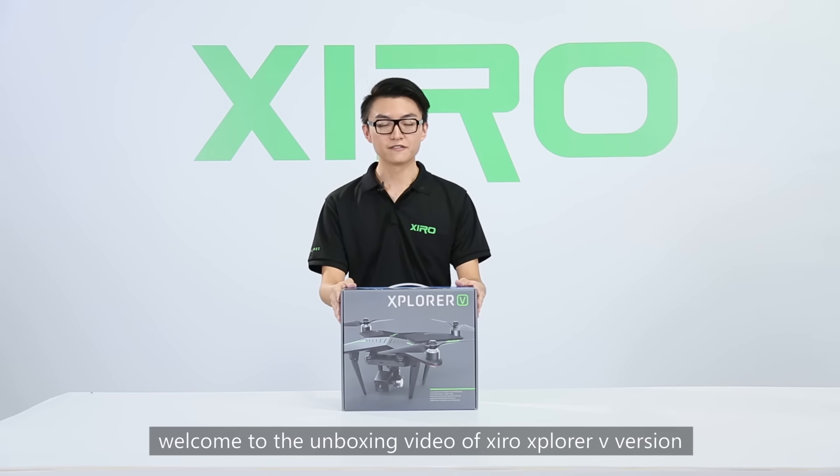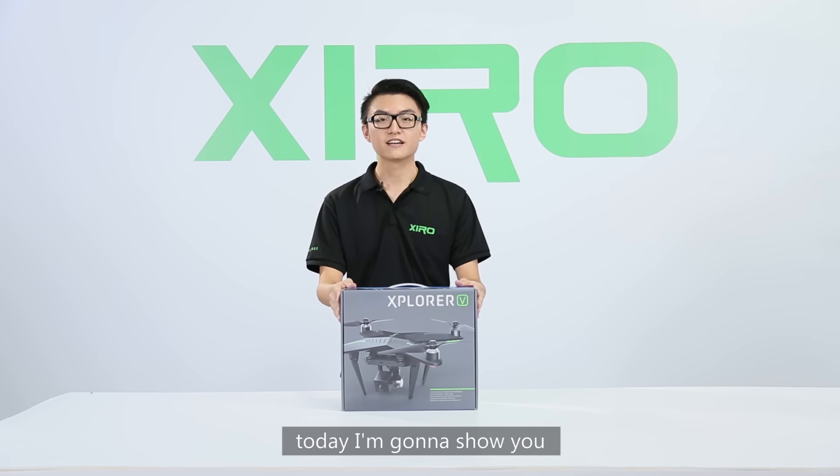Hi, welcome to the unboxing video of Zero Explore V version. Today I'm going to show you the details of this fascinating product.